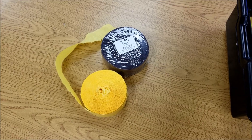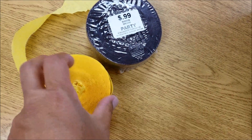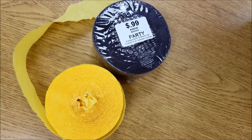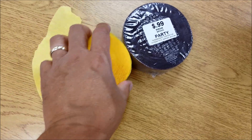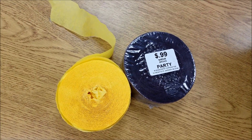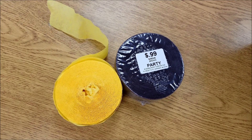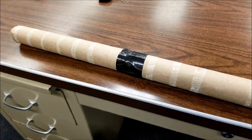Or you can just hit up Hobby Lobby or some type of craft store. They call this crepe streamer paper. This actually works pretty good too. It might not be as authentic looking as the construction paper as far as looking like a broom, but it does the trick too. And it's only 99 cents.